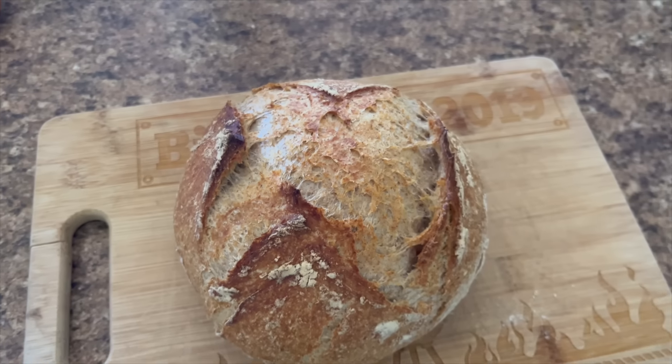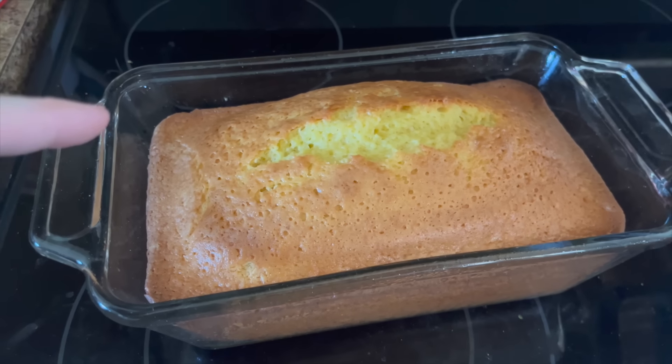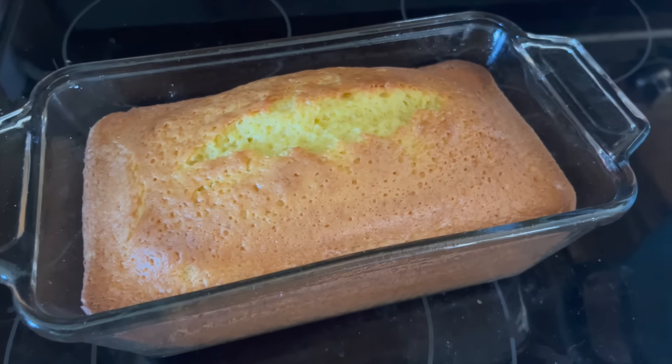Our Dutch oven bread is done! This is ready for tomorrow — you'll see it tomorrow. I'll ice it tomorrow, but at least this part is out of the way.